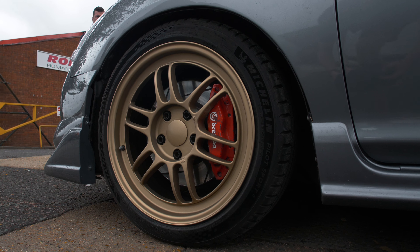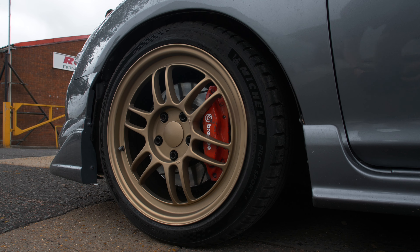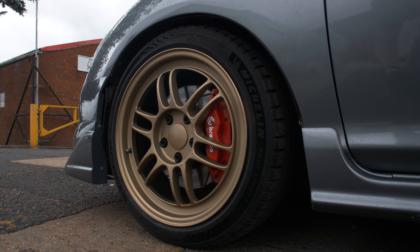The Brembo calipers on the front are the DC5 ones — they're staying red because I think the red suits it perfectly, but they were so chipped up and dodgy from years of use. So they're going fresh red, and I'm going to get the rear calipers painted black so they blend in a bit. I don't think red would work on the back — the caliper's too small and not worth accentuating. They've already got the wheels off and started sanding stuff down.